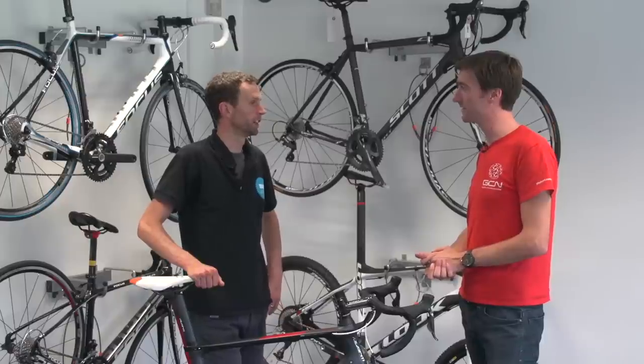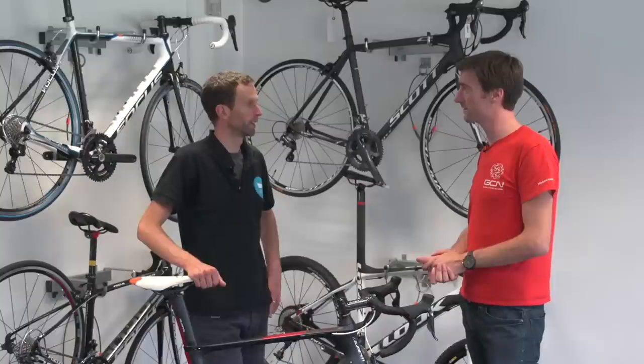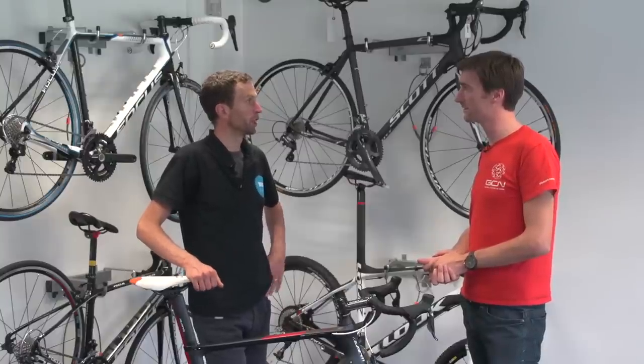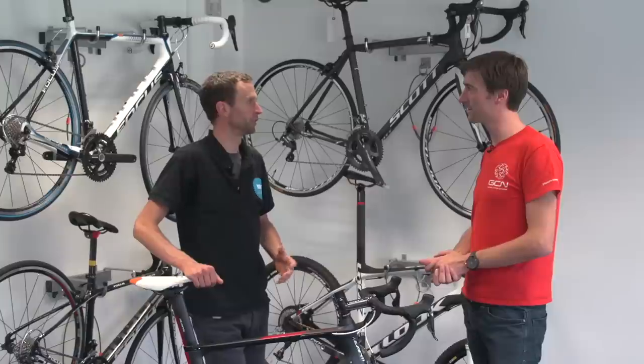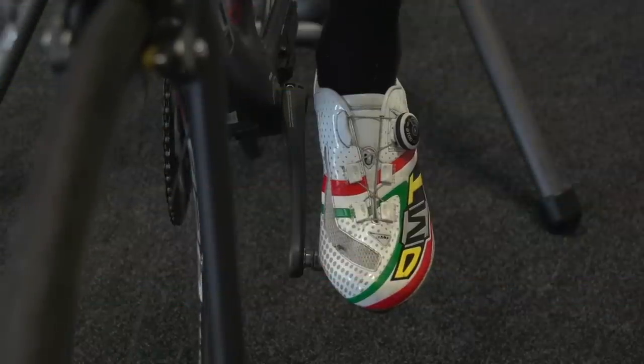For most people, the standard floated cleat is fine — with a Look pedal out of the box I think it's four and a half degrees, a grey cleat. I don't think there's any reason to go up to a seven degree or nine degree red cleat, or down to a fixed cleat, unless they've got a real specific issue. Most people will benefit from having some float, and we're looking to get a bit of that float either side from where your feet naturally sit — which we established by sitting on the side of the table.